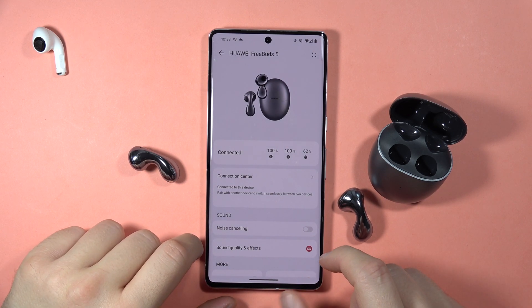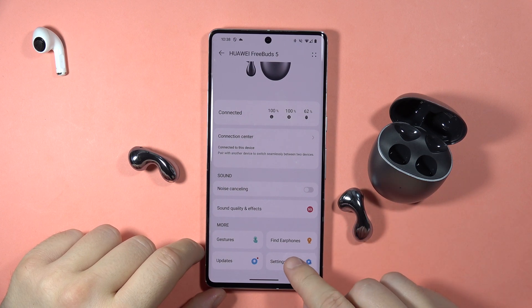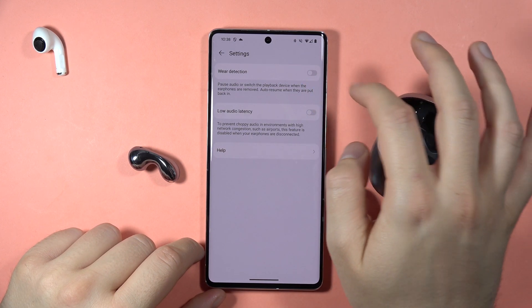Hey, to turn on or off the smart wear detection on the FreeBuds 5, first you have to go to the settings and here you've got this option — the wear detection.